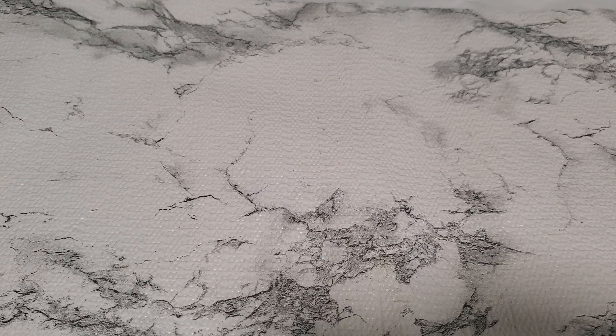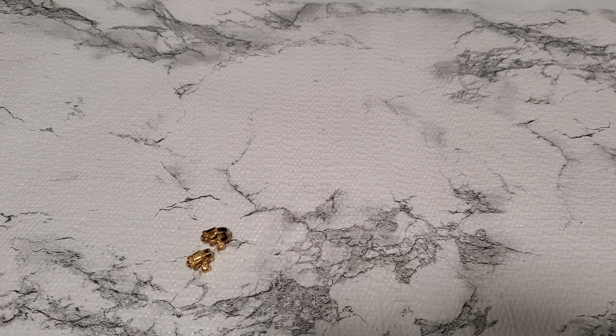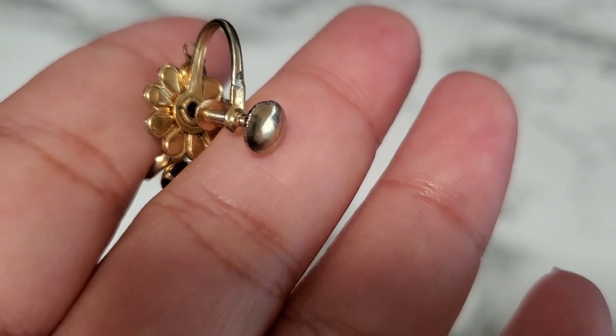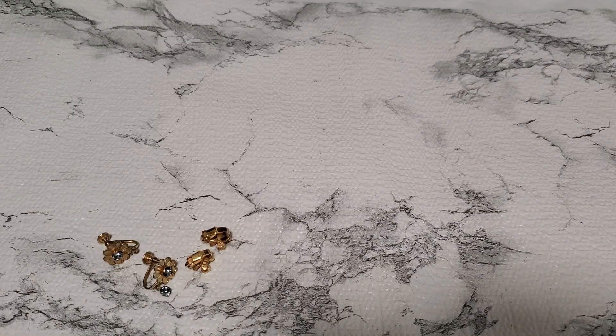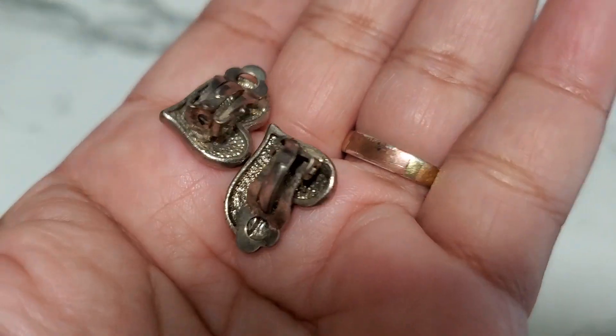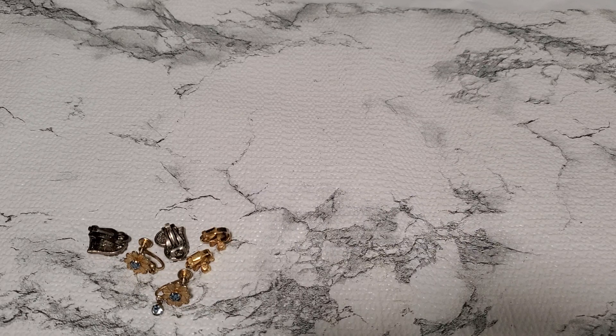Number three is a clip-on earring — it's a beautiful flower. Then I have another one, this is the screw back. This one does have a little bird degree on it and the screw back part. This one's like a heart enamel but it has a little tiny dent right there on one of the hearts. It says clip on the back. That's number three, going to be a dollar.